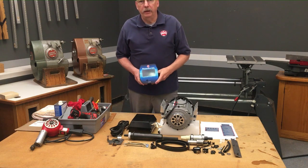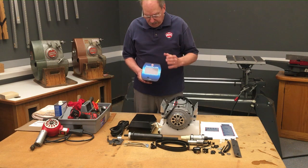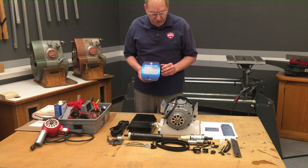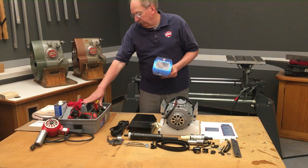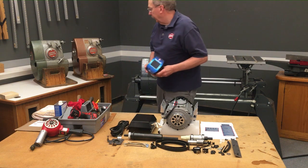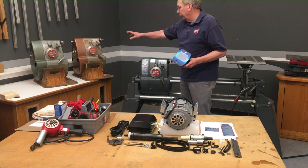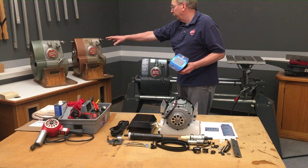Hello, I'm Jim McCann here at ShopSmith in Dayton, Ohio, our world headquarters. Today, I'm here to show you how to install the new PowerPro Gen2 touchscreen and all the components that go with it. I've accumulated my tools here ahead of time. You should do the same, and we're going to focus on this 1987 headstock here, but I'm also going to show you the differences in the gold headstock and the green headstock from the early 50s.